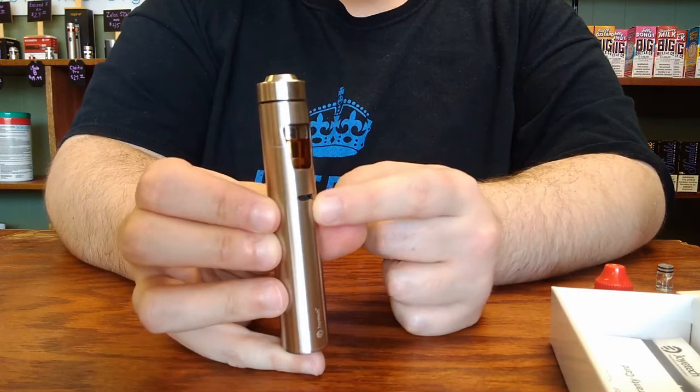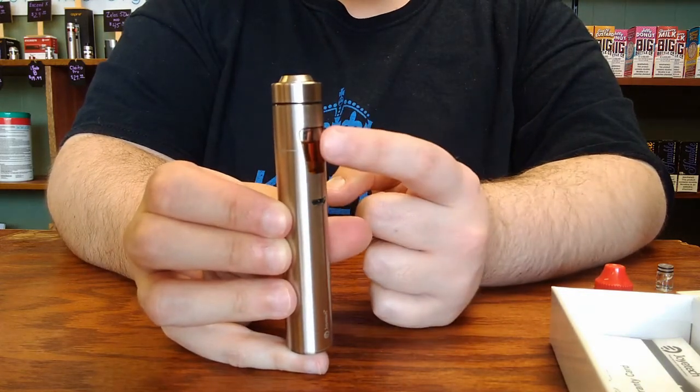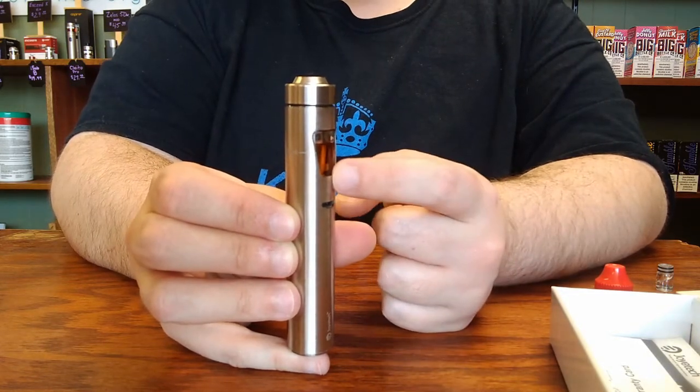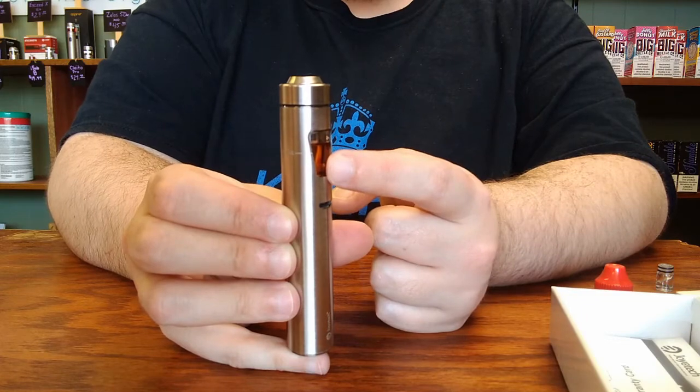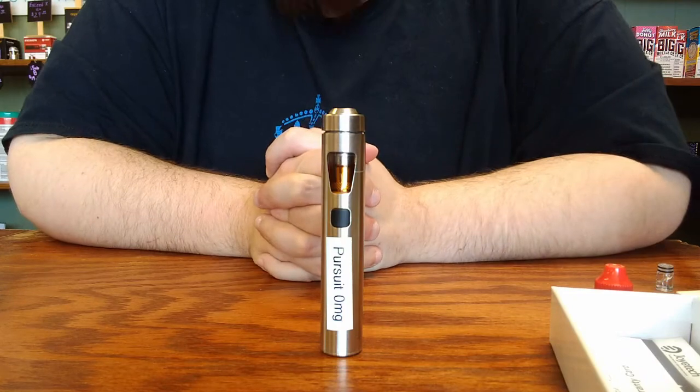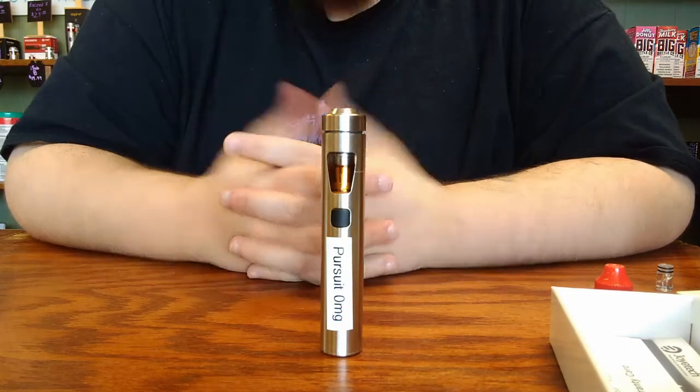When you plug the device in to charge it on the micro-USB cable, no matter what color you have your tank light set to, the light inside the tank will shine red while it's charging and turn off when it's done. That's everything you need to know about the Joyetech Ego AIO. Happy vaping!